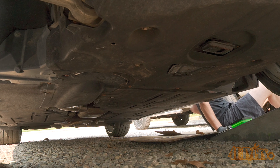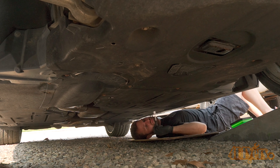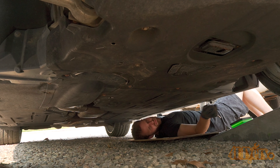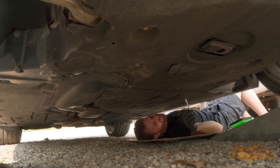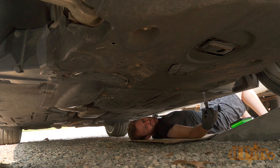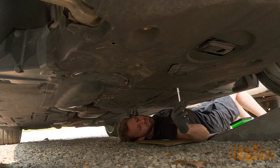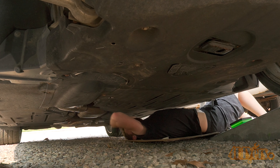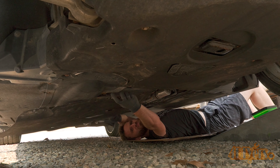First, elevate the vehicle up on ramps by the front. This will be a tight fit especially if you have a lowered version. Remove the 8 eight-millimeter screws on the belly pan under the driver's side. You can kind of see the fuel filter through the holes in the belly pan — it's located towards the center of the car. Do not run the car on empty of diesel as this can cause damage to the fuel system. You can rotate the belly pan as there is a clip which holds it into place. Removing it completely is also another option but not necessary.